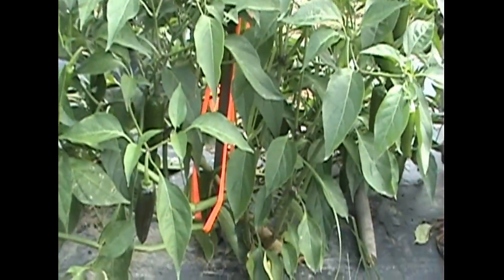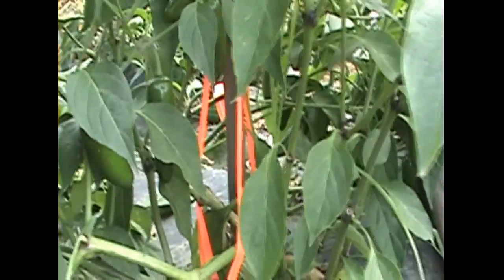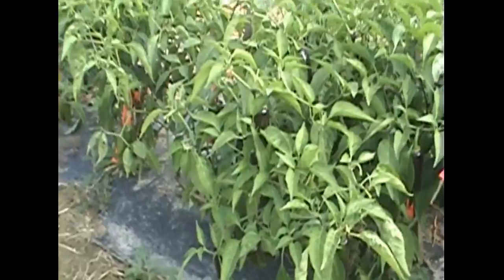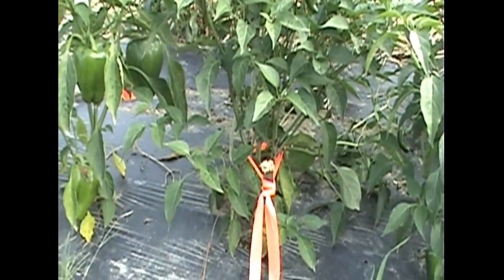And up here, of course, there's jalapenos. You can see there's lots and lots of those. These are spicy too. Every once in a while I get brave and bite into one, and then I'm wishing I had a glass of water handy and some bread. But they are delicious — they make excellent salsas and all kinds of other tasty dishes.